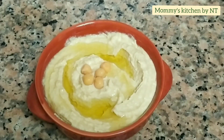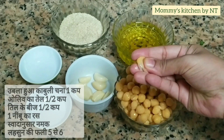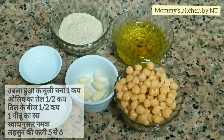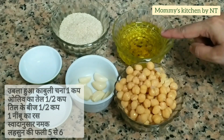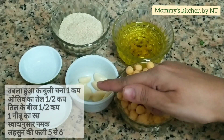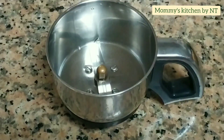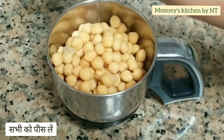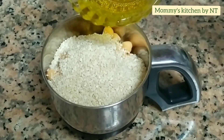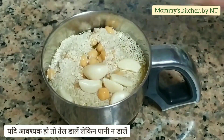For making hummus, all we need is one cup of chickpeas soaked overnight and fully boiled with a little salt. Then we require half a cup of olive oil, half a cup of sesame seeds, one lemon's juice, salt as per taste, and five to six garlic cloves. Grind all of them into a fine puree — you do not need to add water; if required, add a little more olive oil.